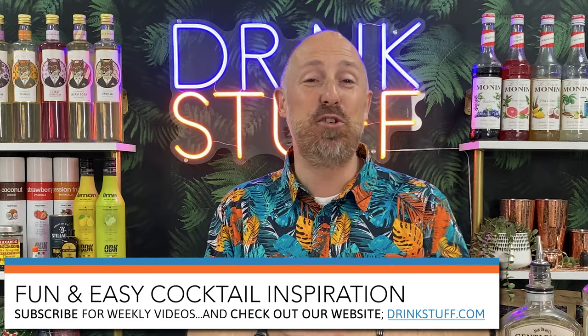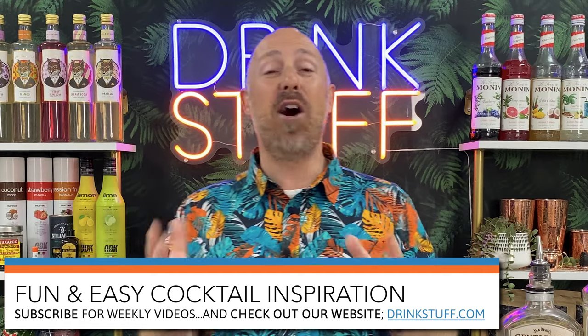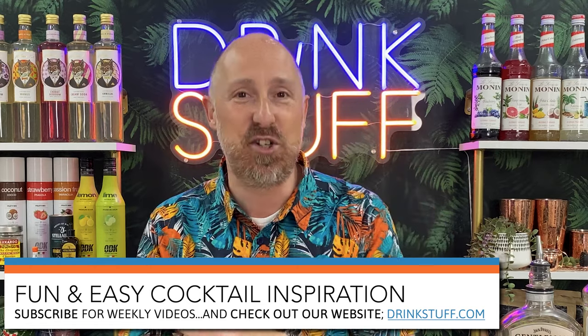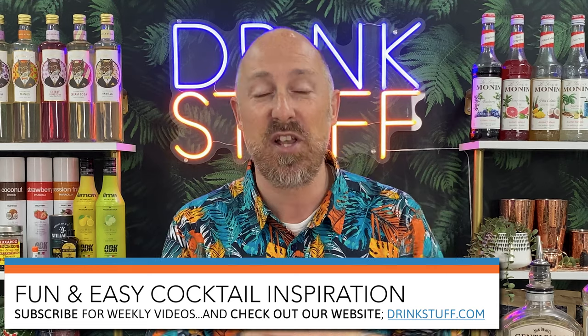Coming up in this video, like all the previous videos, I'm taking you down the old fashioned rabbit hole. Because it's three ingredients, I've got plenty of ways to inspire you to riff this up — plenty of variations. We're gonna be talking about the base spirit, the flavoured sugars, and I've even brought a selection of bitters in from home. Welcome back to the Drink Stuff YouTube channel — we are your one stop shop for all your cocktail needs, except the booze. My name's Steve the Barman.